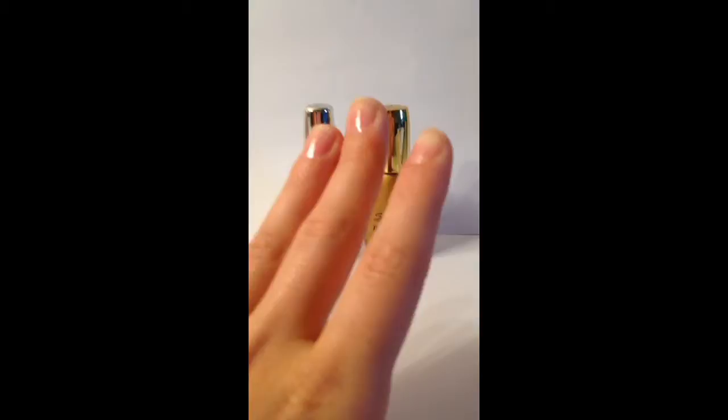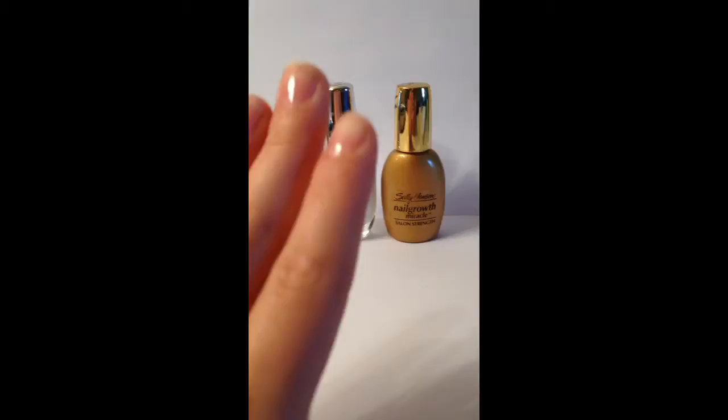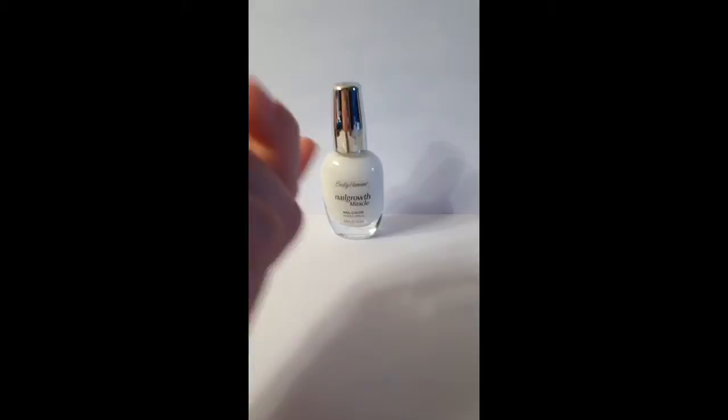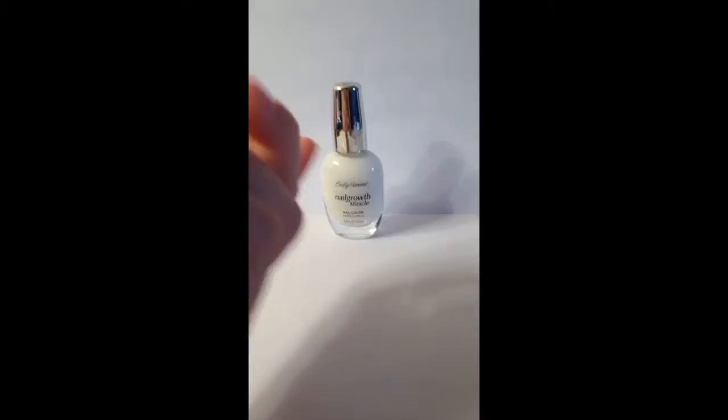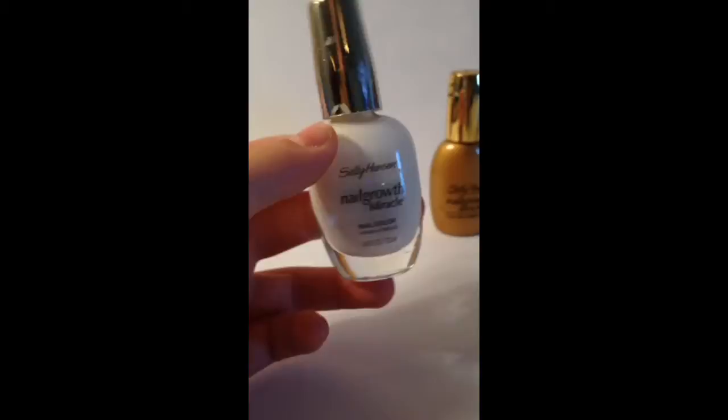They're not very short — just normal length right now — and I want to grow them out a little longer, mostly so that I can have a bigger canvas to paint on because I really like painting my nails and testing out designs. Right now I have this gold bottle on my nails, and on the back it says you can use it as a base coat, so I just put that on as a base coat and now it's dry and I'm getting ready to apply this white nail color.